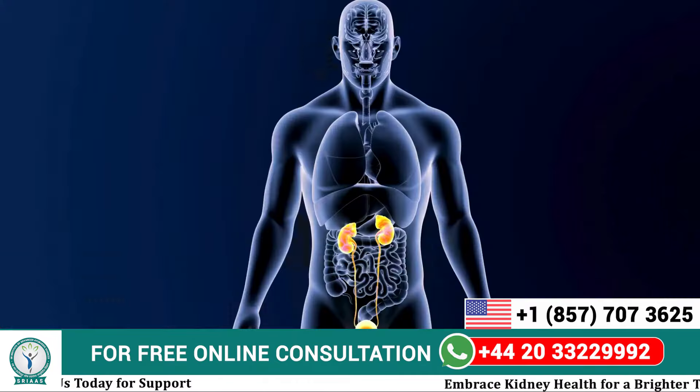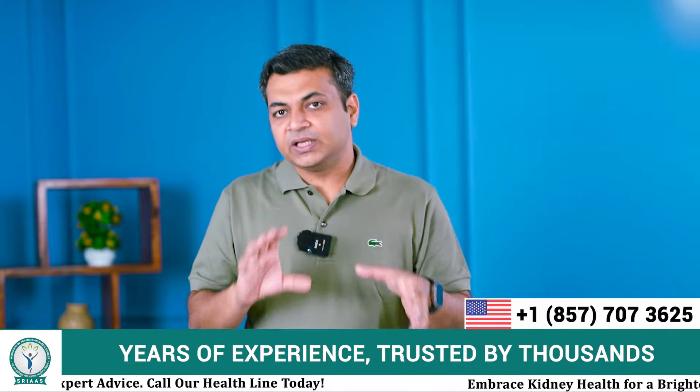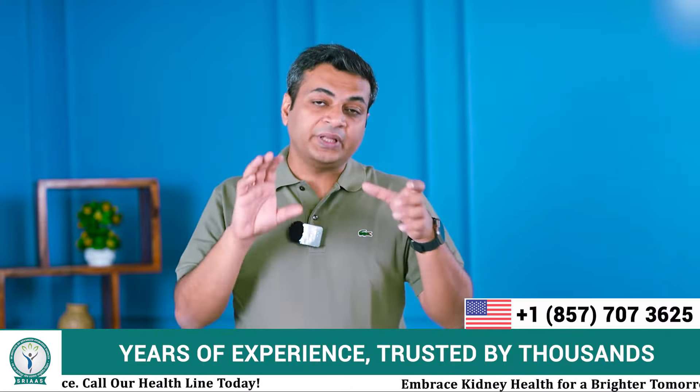Let's start with creatinine. To control the level of creatinine in a CKD patient we have to first understand where it forms and what the raw material is. Creatinine is a protein-based waste material produced by our muscles during muscle metabolism. It forms almost equally in every individual, but it only accumulates in a CKD patient because of non-functioning of the kidney.